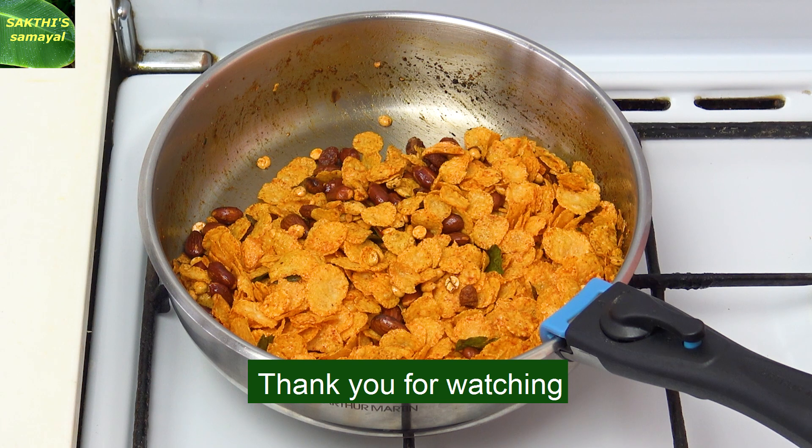If you like this video, subscribe and share it. Thank you.